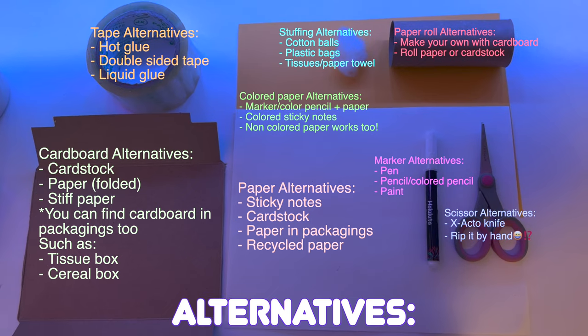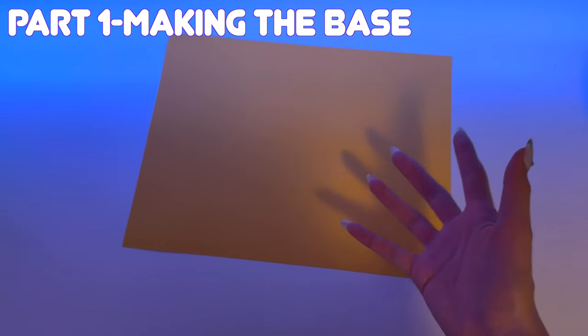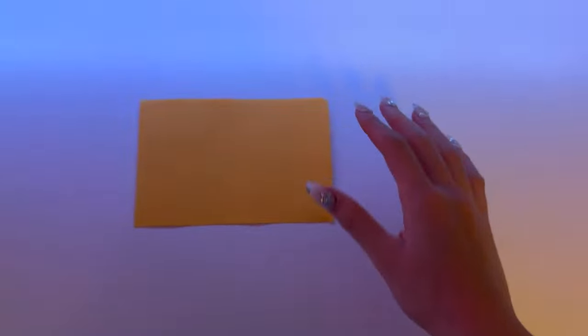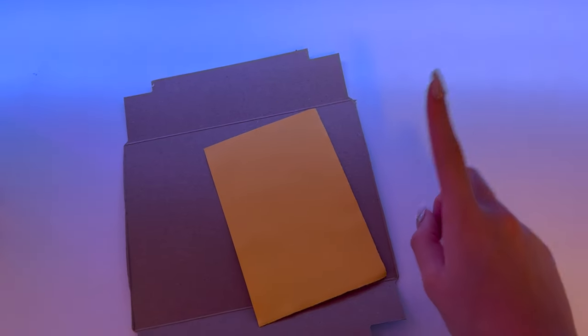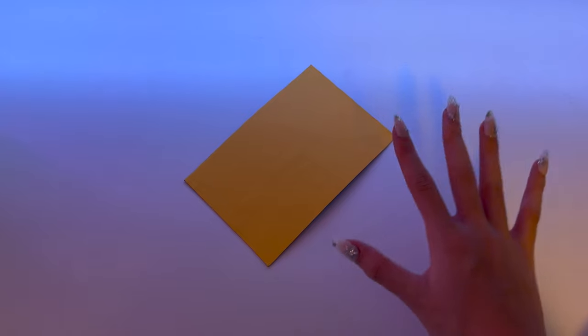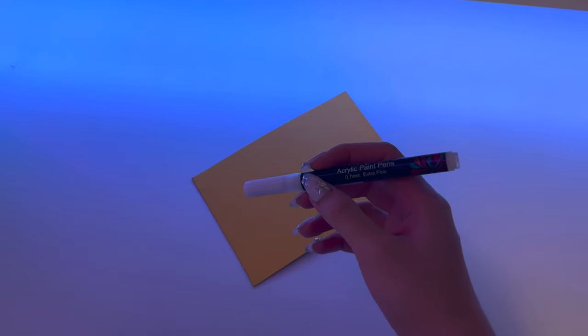Now I'm just going to start off by trimming my color paper — all the measurements will be linked in the description box. I'll take the cardboard and glue on the paper; you can use tape or a glue stick for this part. I just cut it out so this paper will hold its shape better, and now I'll just be drawing on the label.